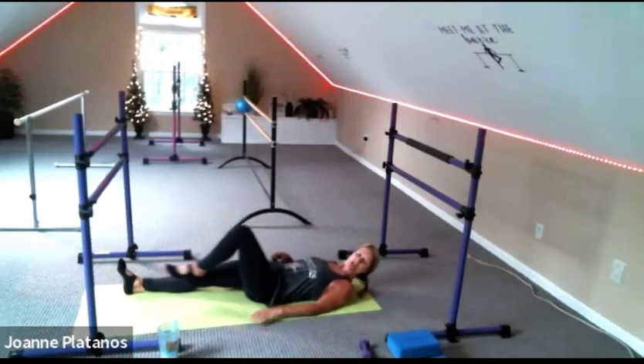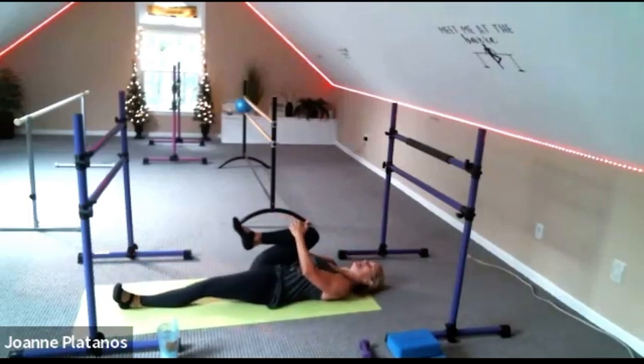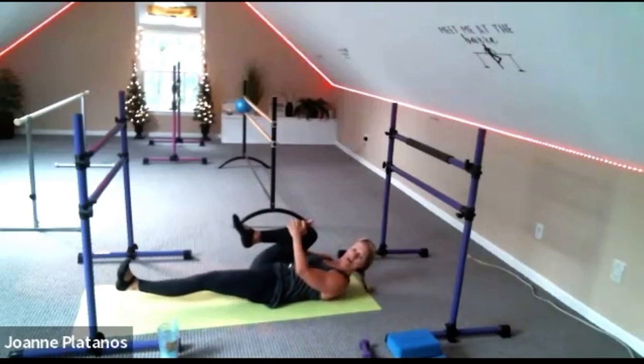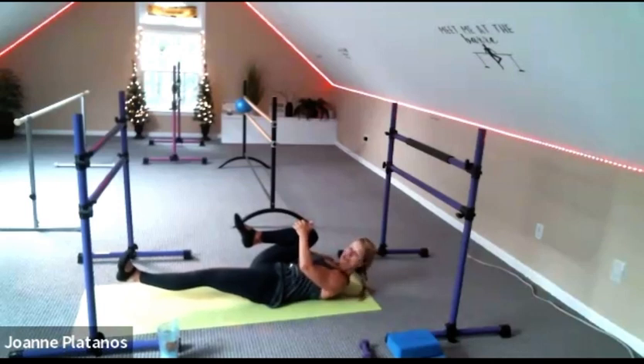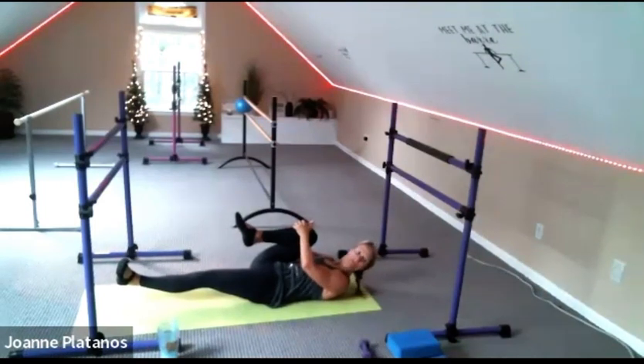Release and change legs. Left knee in. An option to hover the leg off the floor — feel like you're hovering it and stamping your foot into the front wall. 30 seconds. You should be having a nice flat back here. Pull your belly down into the lower back. And breathe. Beautiful.